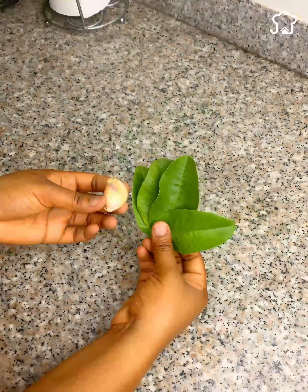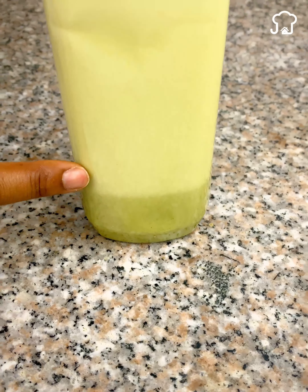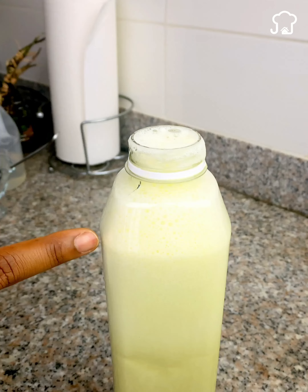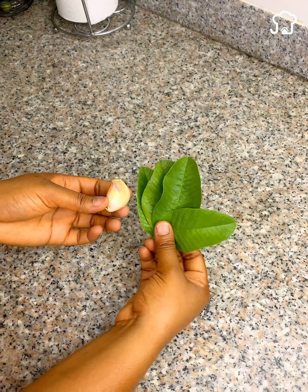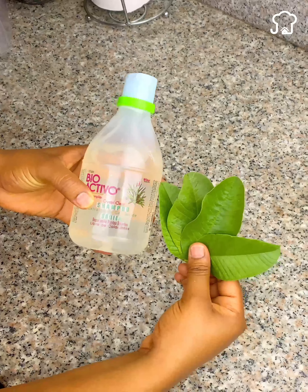Beauty salon owners do not want you to know this secret. Pay close attention, because when you get to know this, you will start to look more voluminous, longer, and more hydrated hair. A friend taught me this, and now I will share it with you.